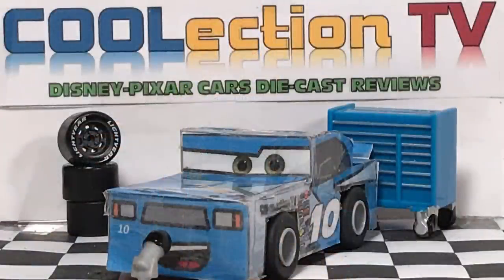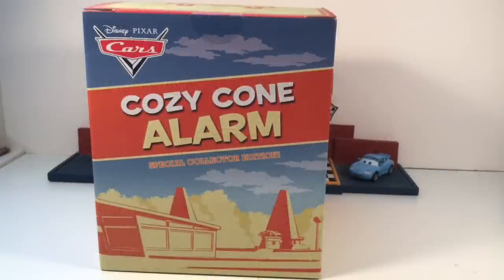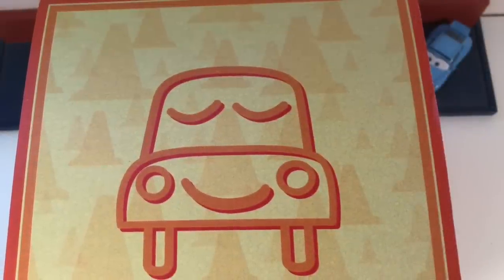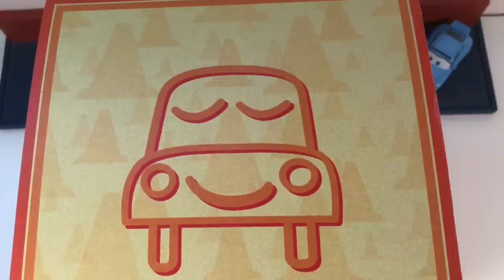Hello collectors, welcome to Collection TV. Today we're going to be taking a look at the Cozy Cone alarm clock, special collector edition. This was sold at the 2017 D23 convention in Anaheim, California, at the Disney Pixar Cars Mattel booth.